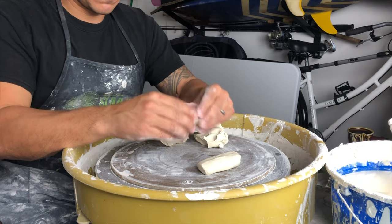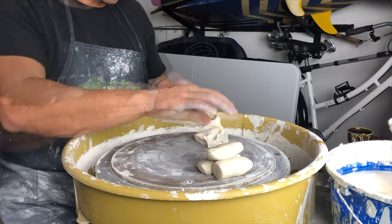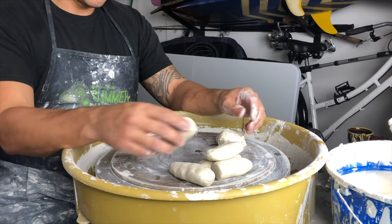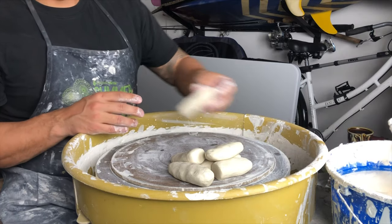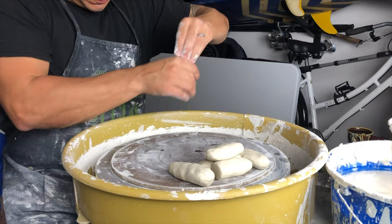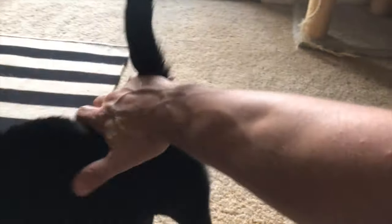For some reason pulling handles is really difficult for young potters — getting the pressure right is pretty tricky. So one little tip I got from a friend of mine, her name is Darcy Delgado. She's up in the Bay Area, a really fantastic potter — you should look her up.